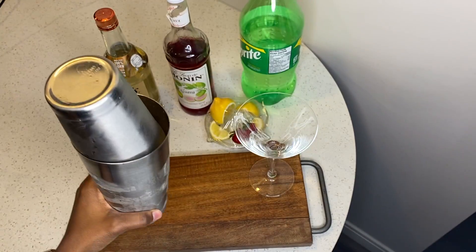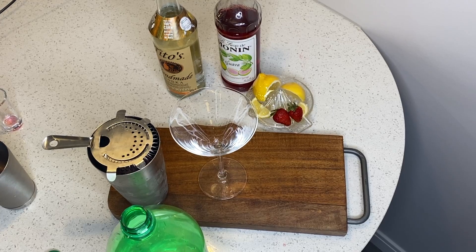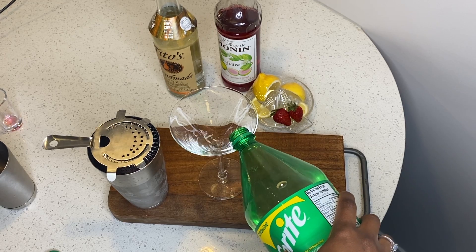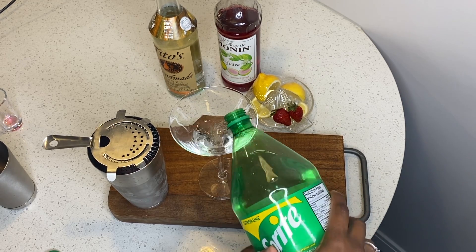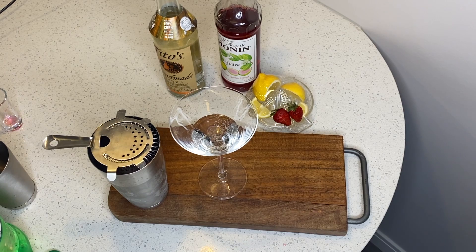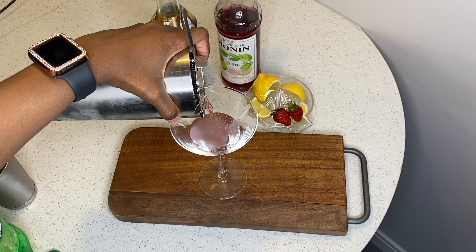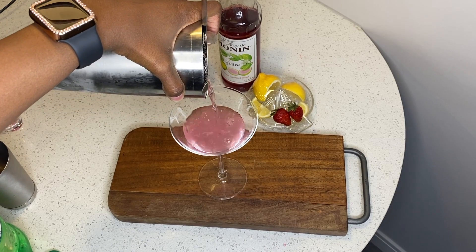It's supposed to be where you can wipe your finger and see the crust on the outside. Then we're gonna put some Sprite right in our glass — a nice martini glass, just a little bit. Then we have the mixture in our shaker cup and we're gonna pour it right into our martini glass.